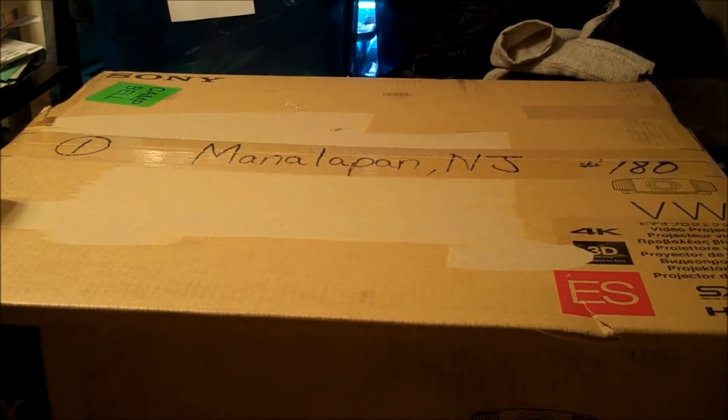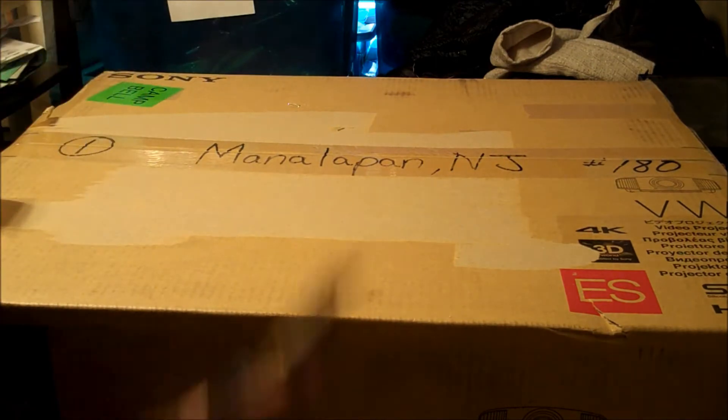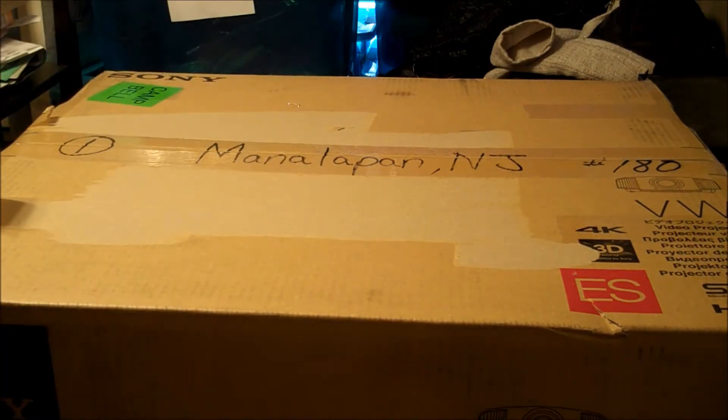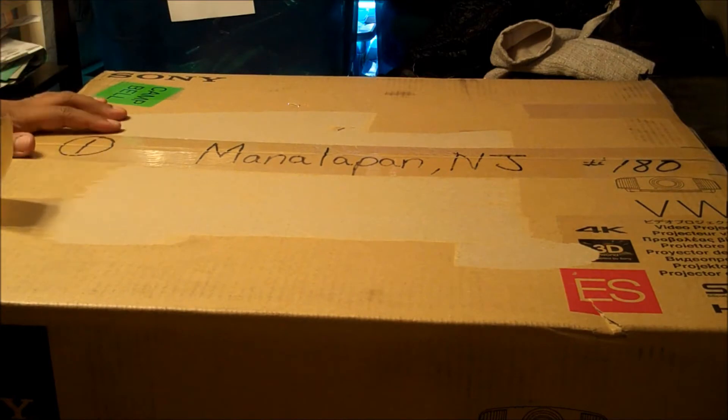Hello everybody, today we have the Sony VPL-VW600ES, which is the second true 4K projector to be released in the home theater market.